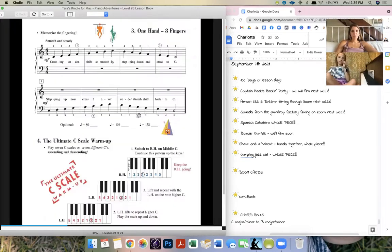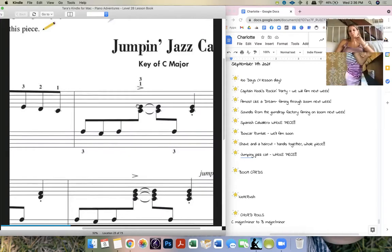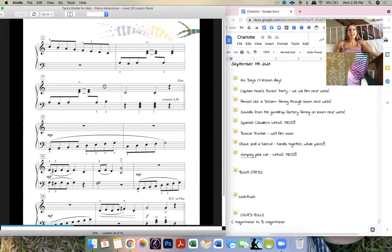Do you have a little marker? I want you to color something for me. Do you see every time there's that little almost-triangle? That's an accent. I want you to accent those. Color the actual accent and also color the note below it. You're going to hold them, so you should have about five of them.